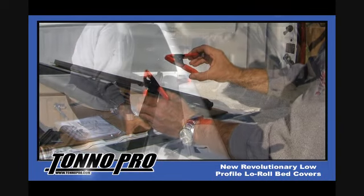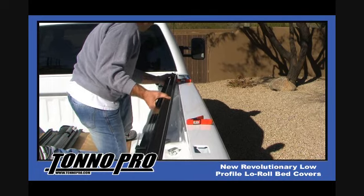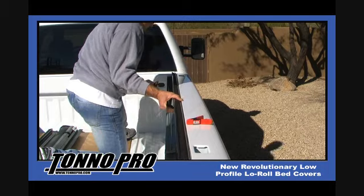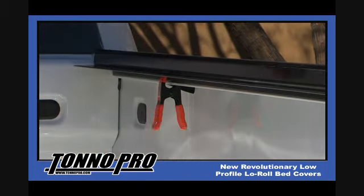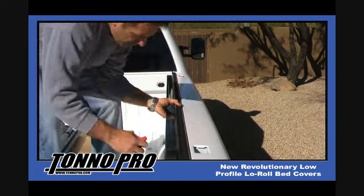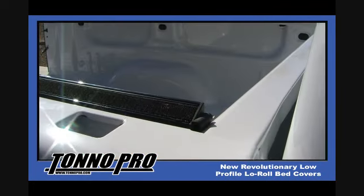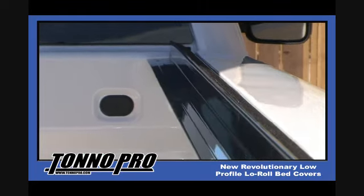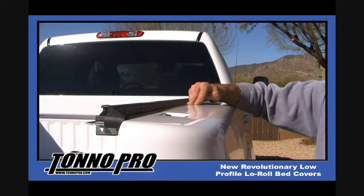Step 1 of the installation process is to begin installing the aluminum side rails to the inside of the bed of the truck. Once in position, use your utility clamps to hold temporarily to check for proper fitment. Once your side rail is temporarily clamped into position, it is necessary to check for proper fitment. First, make sure that the outside of the side rail fits flush with the top of the bed of the truck.